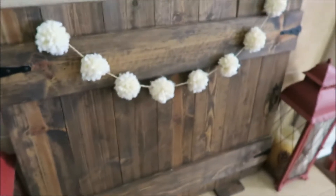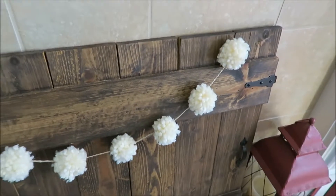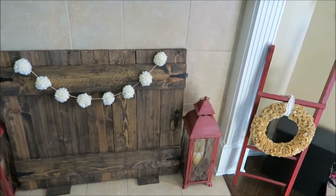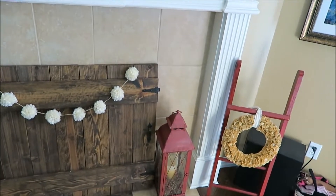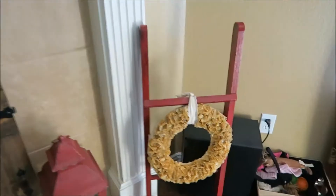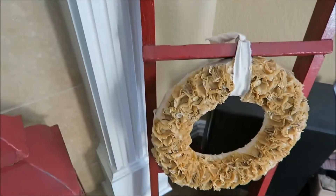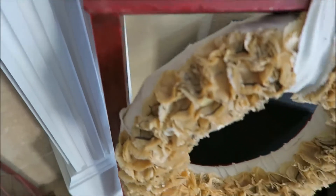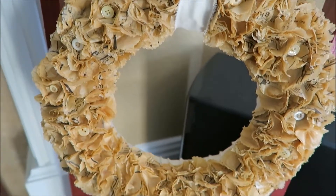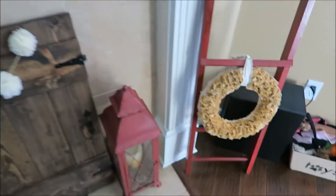And then I have another pom-pom banner going across the top. And then I've added in this red ladder — I found this at an antique store; it usually sits in my craft room but I moved it in here for a little more pop of red. And then this is just a wreath I made a couple of years ago — it's wrapped in canvas, with old sewing patterns and some buttons in the middle.